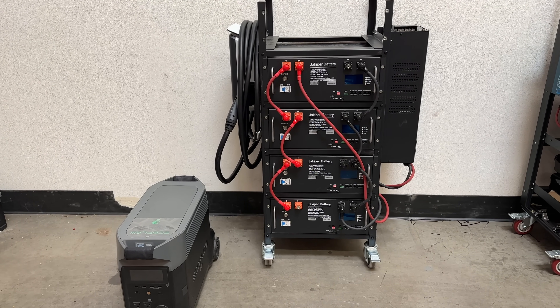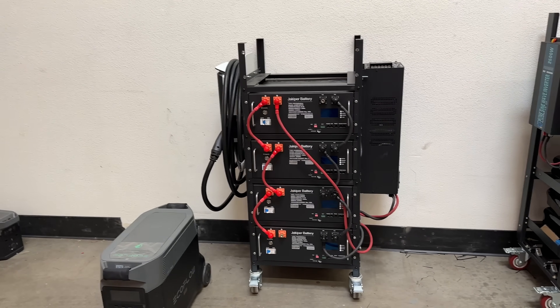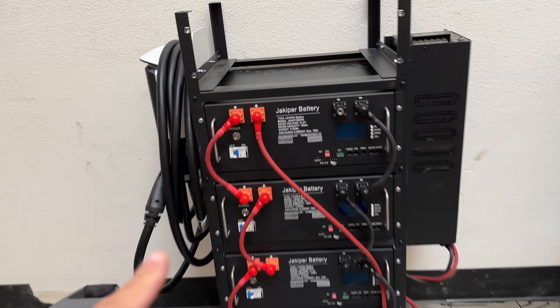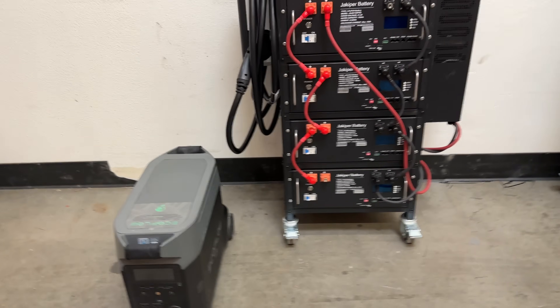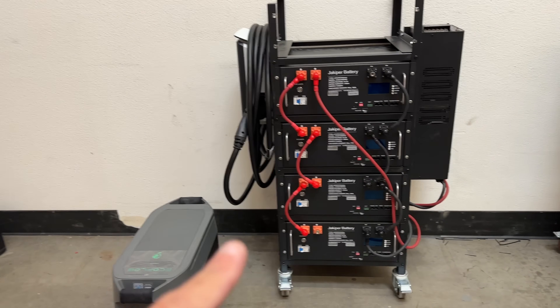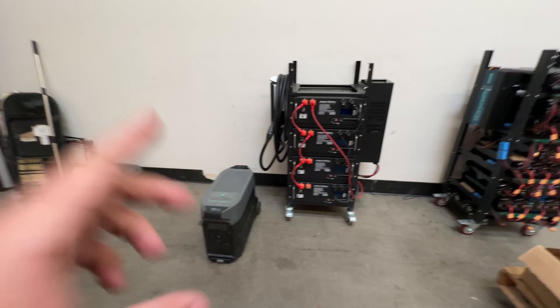All right, time for another battery talk, this time following the thrift from yesterday. In the questions we've seen today and for many, many times before, we've seen the question: how do you add a plug-and-play 48-volt battery to your EcoFlow or BlueEddy or whatever all these other ones? Today I'm going to show you how to do that. It's even simpler than doing the DIY one yesterday. So let me show you.